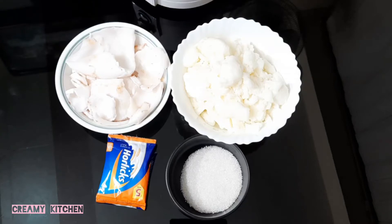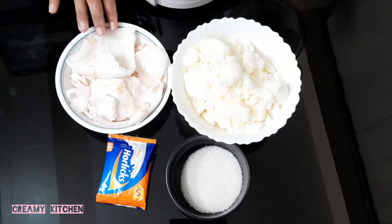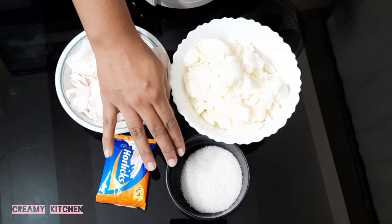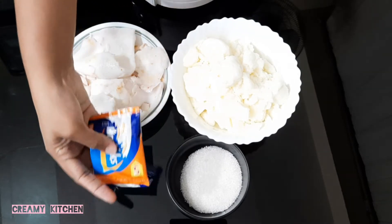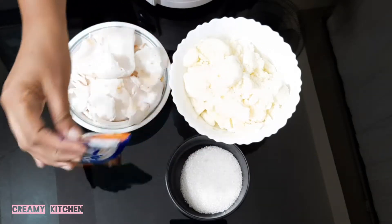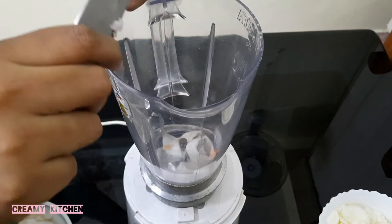Welcome back to Creamy Kitchen. I am going to make a shake recipe with 3 ingredients. We are going to make the ingredients and mix them in a small bowl.